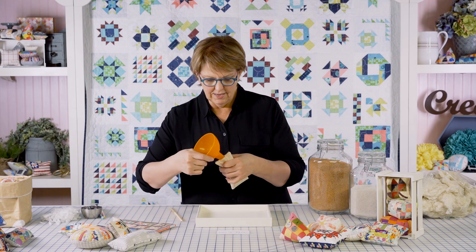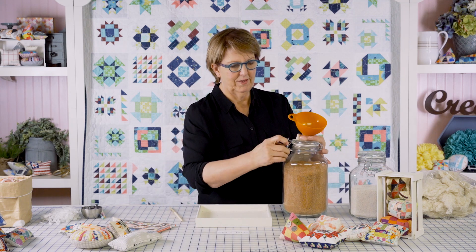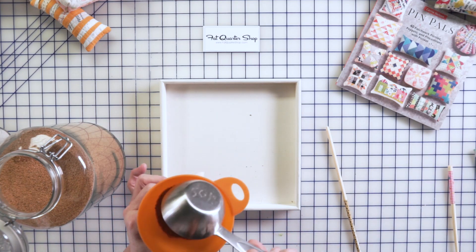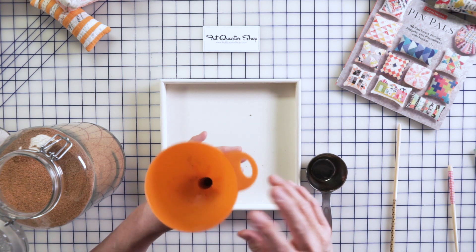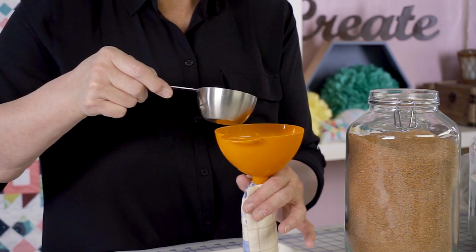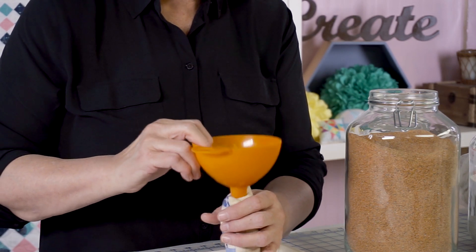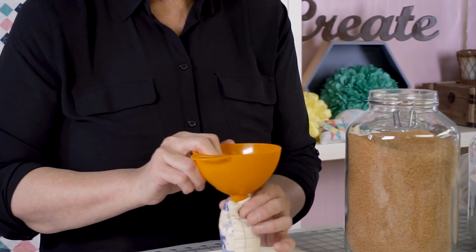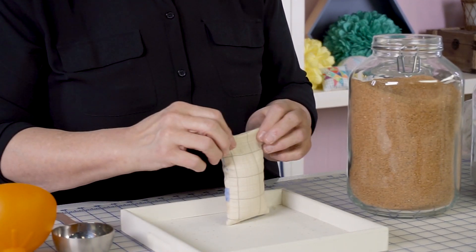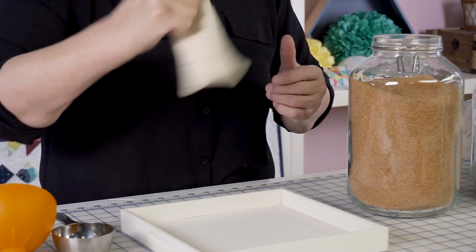That inch to inch-and-a-quarter opening also fits my funnel nicely. Most of these will take about a cup to a cup and a half. Go ahead and do the first scoop — mine is a half-cup scoop — then shake it to get it down. After that first scoop, fill it a little more slowly. You can use the top of the funnel to push it down a little bit. Use your finger to hold it in there, and then shake it.